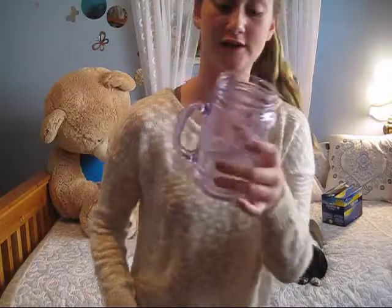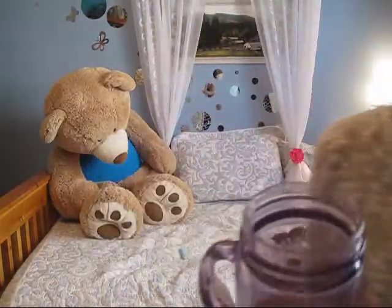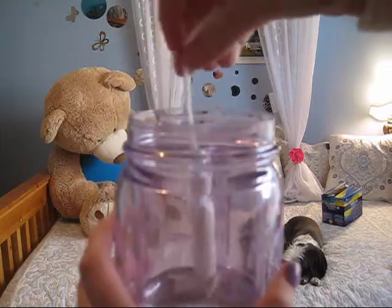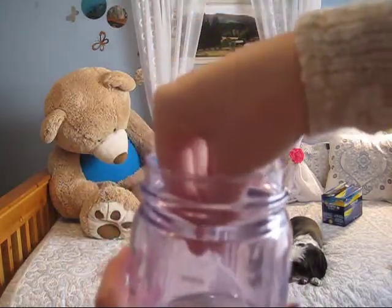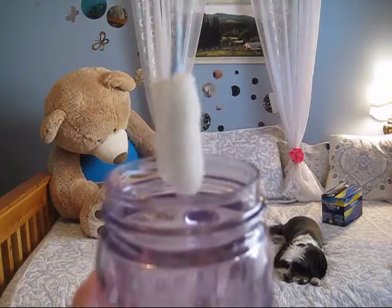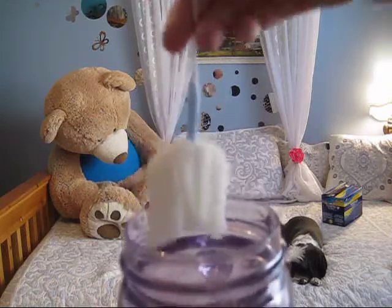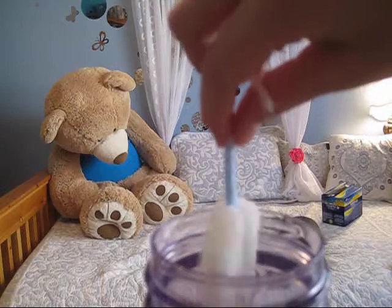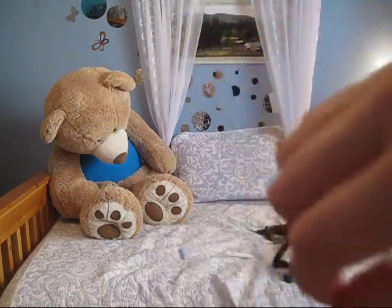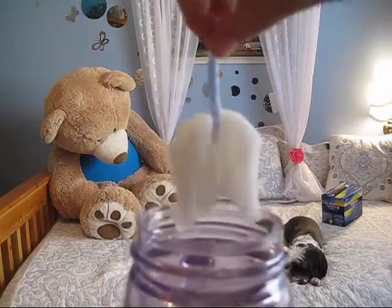So if you have a jar of water — say this is, like, your blood — and the tampon went into you, it goes in like this. I know this looks scary, and it looks like it expands really big. But usually you'll take it out before it gets too big, and it doesn't really expand that much. Since this is water, it absorbs a lot more, so don't be scared.